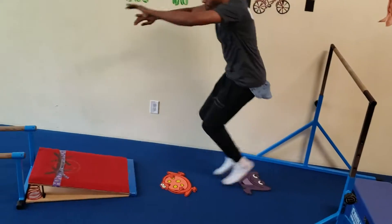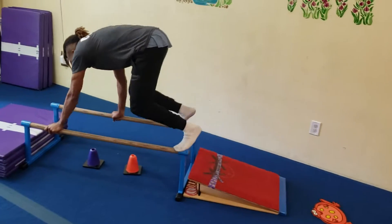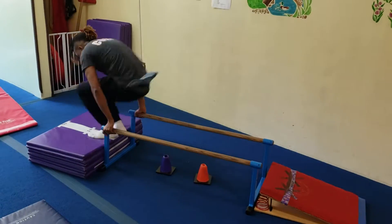Keep going on the froggies. Next froggie, jump to the springboard. And climb. P-bars.